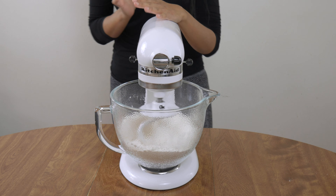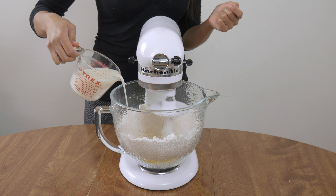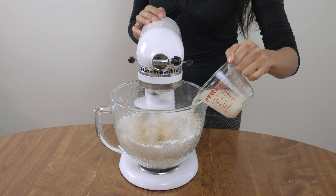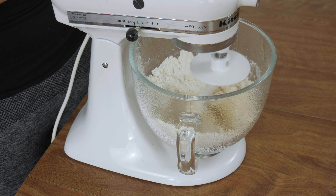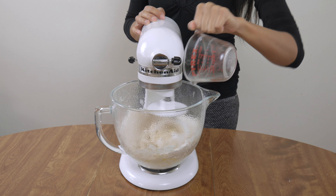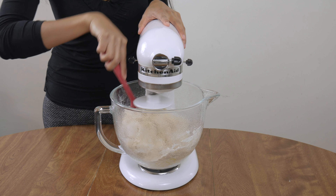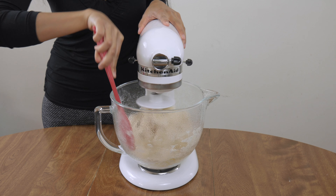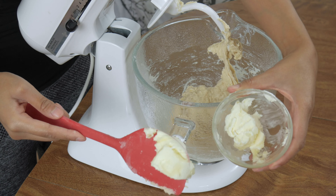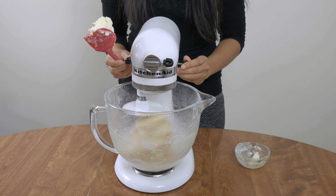Mix this up with the dough hook attachment. Next add two large eggs — people say to whisk it with the rest of the liquids first, but to me it doesn't really matter, just mix it well. Next pour in one and a quarter cups of milk, which is 285 grams — make sure it's not too hot so it doesn't kill the yeast. Add just enough milk until all the flour has been picked up; you might not have to use all of it, but if there's still flour at the bottom just add a few more splashes. After everything is integrated, add three tablespoons or 43 grams of unsalted butter at room temperature in little chunks.